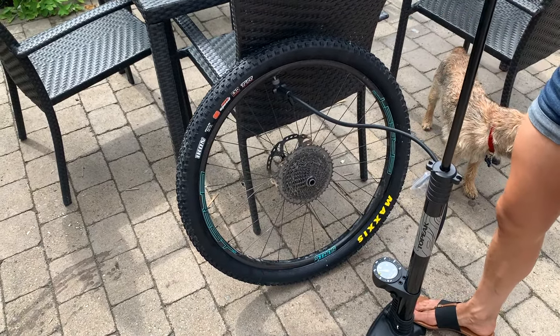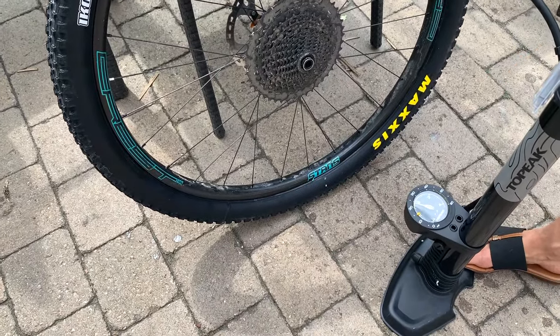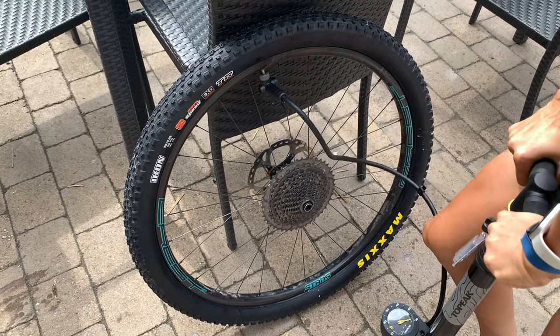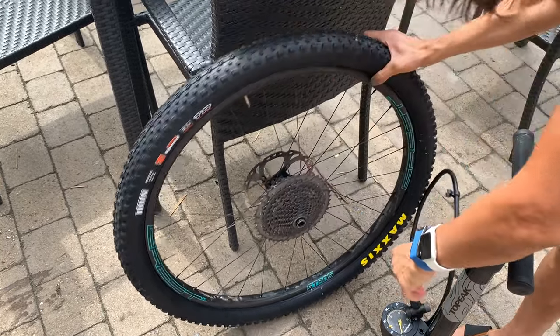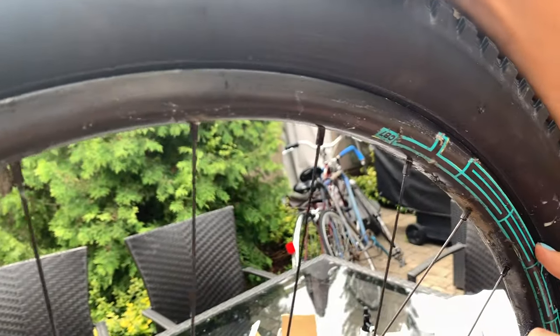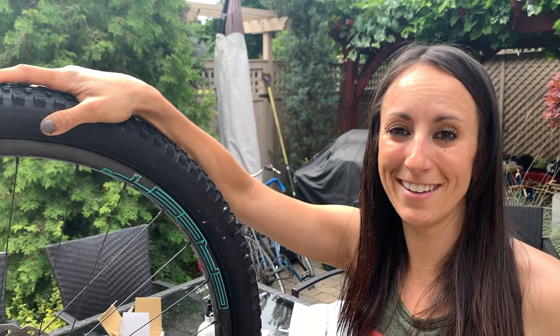It was at about 20 psi when I started — I probably need to get to around 30. You heard that noise? That means it's probably seated all the way. Have a look — the line goes all the way around. The tire is seated. Now we're ready to go shred some trails!